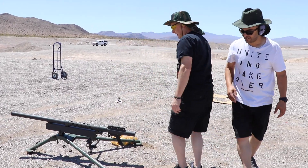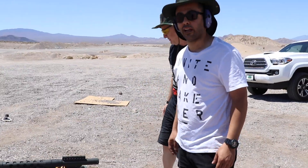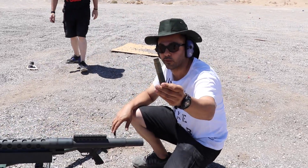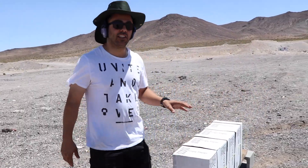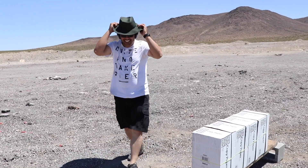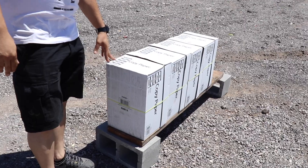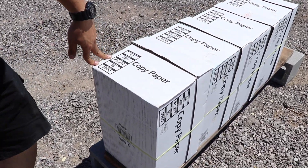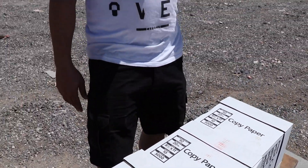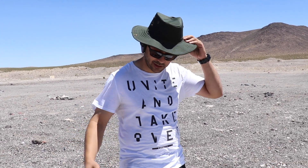Mark, how much does this thing weigh? It weighs about 82 pounds without the mount. And this is the casing for that 20 millimeter. I usually shoot yellow pages, but today we've got the full box — there are 5,000 sheets in each box, 20 pounds each, and there are four of them. We're going to shoot it with the 20 millimeter and see if it can stop that thing.